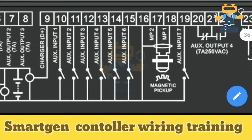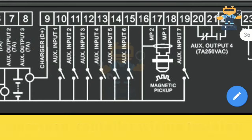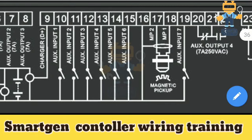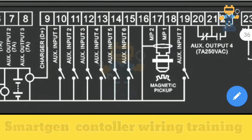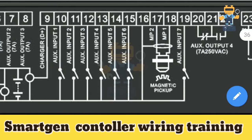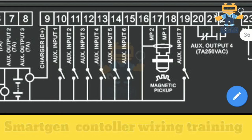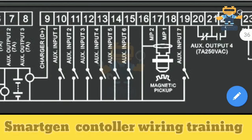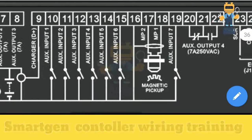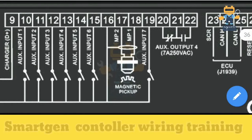Terminals 10 through 15 are all auxiliary inputs — these are digital inputs. We use them for sensors and switches such as the oil pressure sensor, water temperature sensor, water low-level switch, and emergency stop. All these inputs can be connected on these auxiliary input terminals.